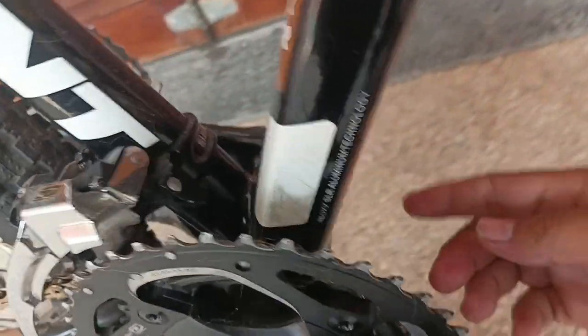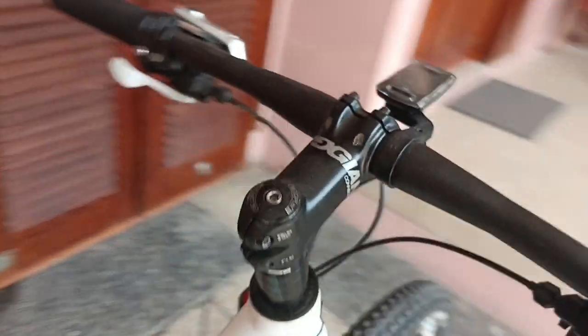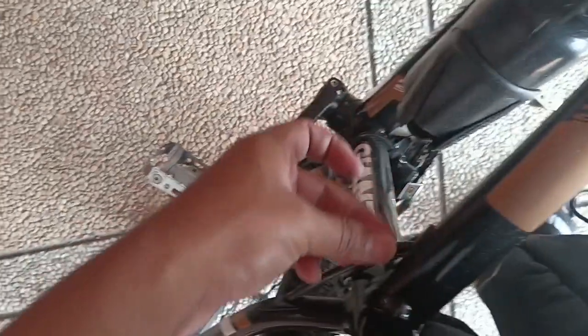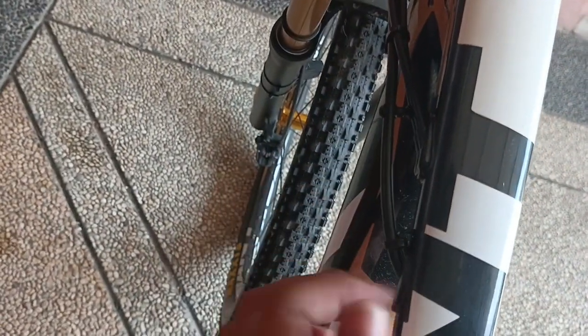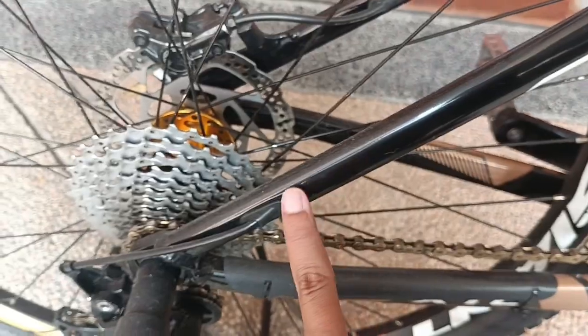Untuk nomor serinya sepeda ini ada di bawah BB, di sini. Dan menariknya lagi, untuk kabel inner-nya dia sudah menggunakan teknologi Alux. Kabel inner-nya tidak keluar lagi, tapi sudah masuk ke dalam. Jadi lebih rapi ya, tidak keluar lagi seperti sepeda-sepeda biasa. Untuk masuk ke RD-nya juga dia lebih rapi, seperti ini.